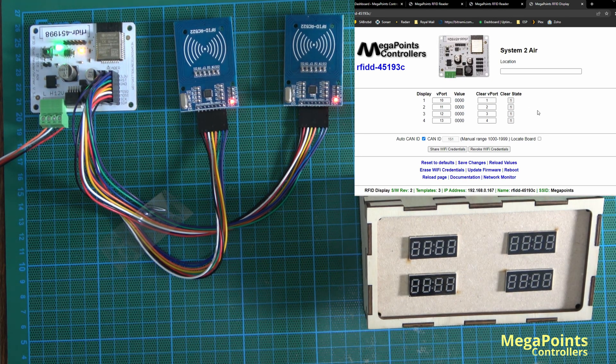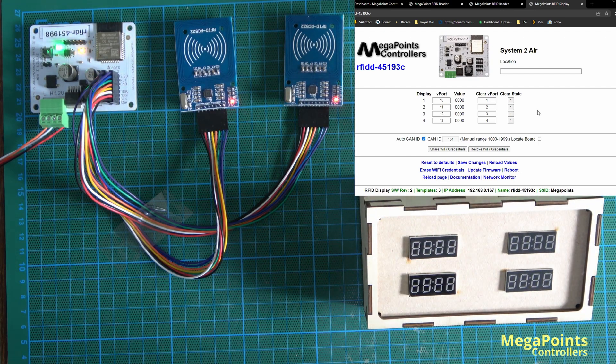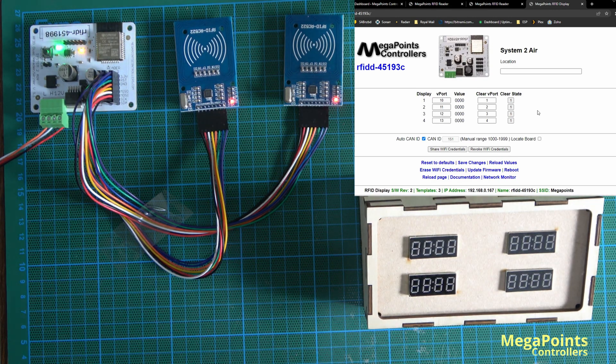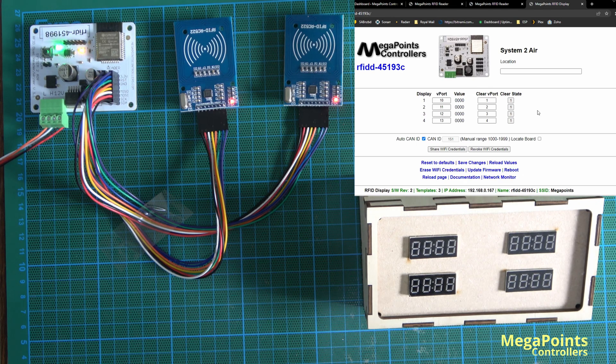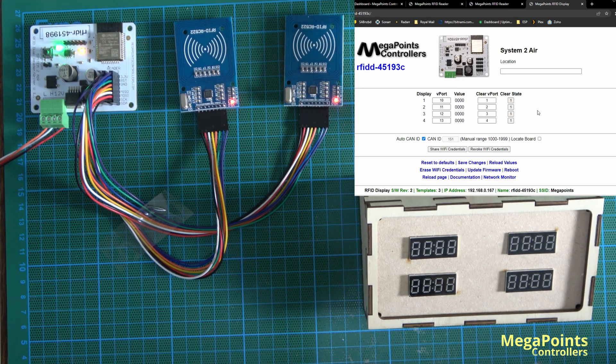If you don't want displays cleared at all, leave these v-ports set to zero to disable the feature. If you want some to daisy-chain so a reading clears the previous display, you can link them together. And it's not limited to four displays — if you have 10 display boards giving 40 displays, you can link them all, because v-ports are virtual and as long as they're on the network it works fine.